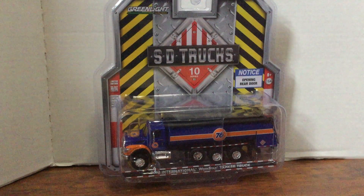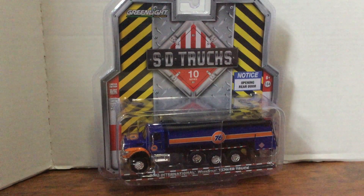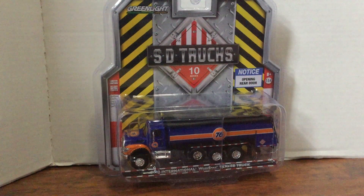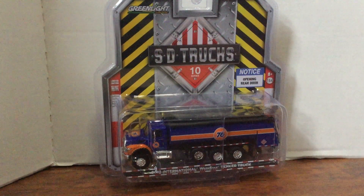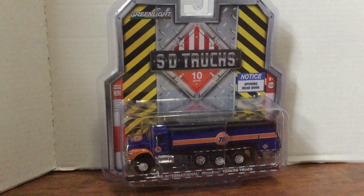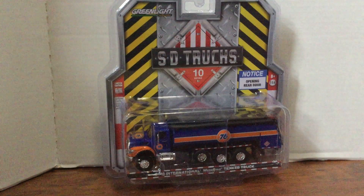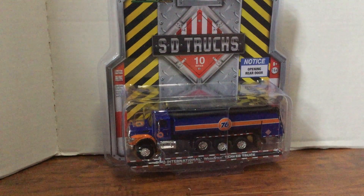Hey, what's going on guys, somebody's Dink here back with another video. Today we are reviewing this GreenLight SD Trucks tanker. Sorry for not posting in a while, been very busy. I have a lot more reviews coming up in the near future so stay tuned.